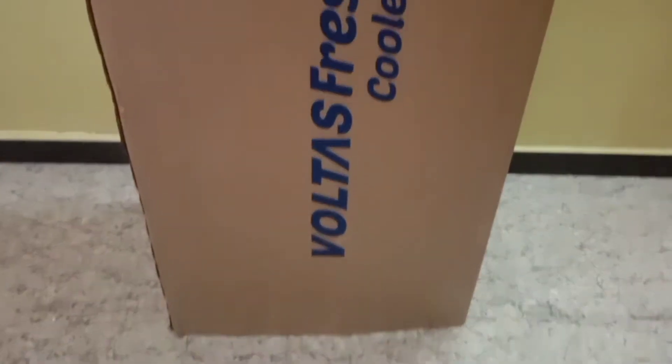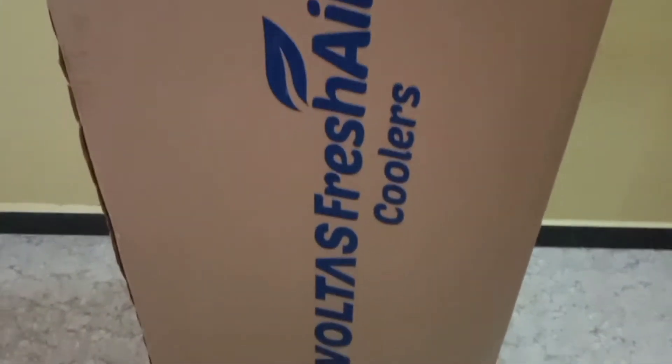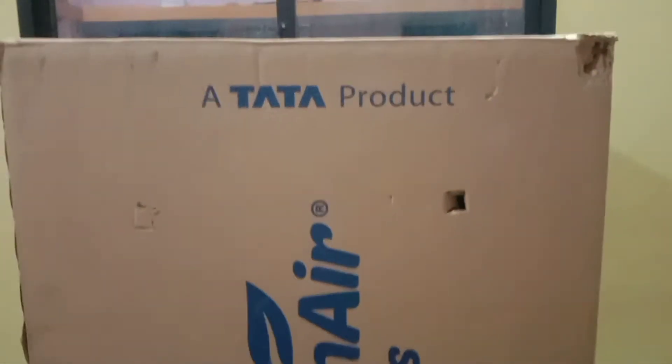If you like our channel, please like, share and subscribe. Today, I will show you some knowledge about Tata products. Now, I will show you an unboxing video.